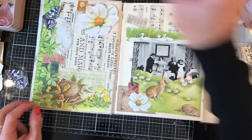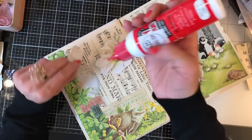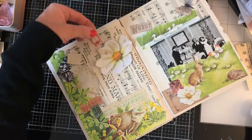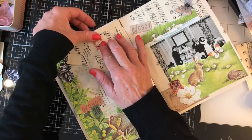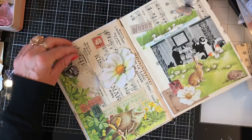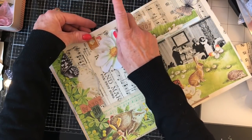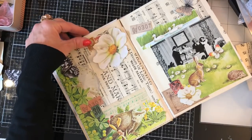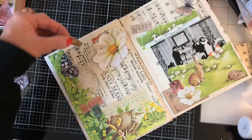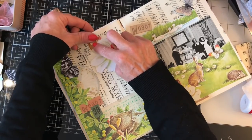I'm just going to glue this one down here like that. Yeah, I think this might be going to be a lace-free and bling-free project. I just can't really imagine this looking great with lace and bling, but stranger things have happened — who knows what will evolve in this book.